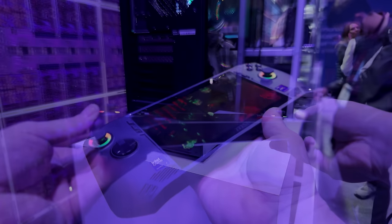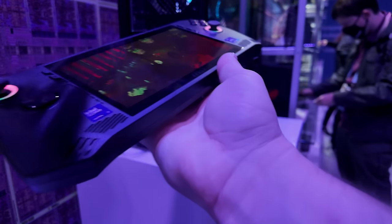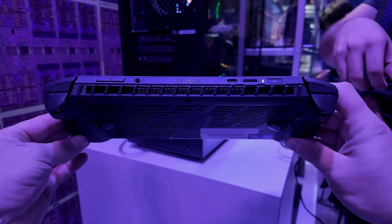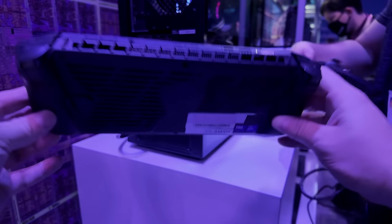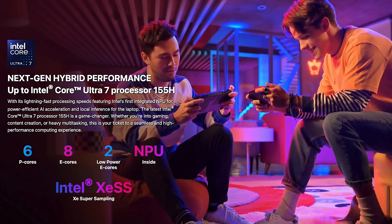It's actually using hall-based triggers and analog sticks. There's a little bit of RGB around those analog sticks, and the face buttons A, B, X, and Y also have RGB. It's got a fingerprint sensor built in for logging in super quickly, a 53-watt-hour battery, and a 65-watt PD fast charger included in the box.